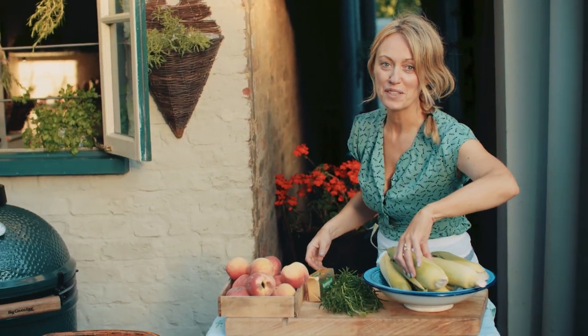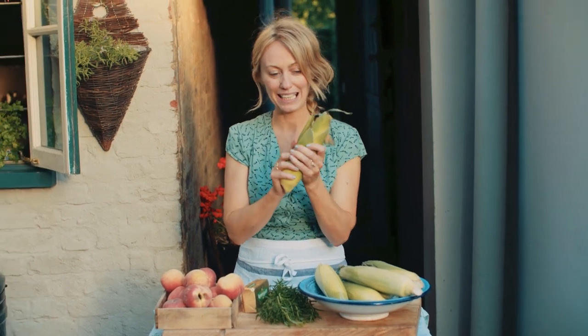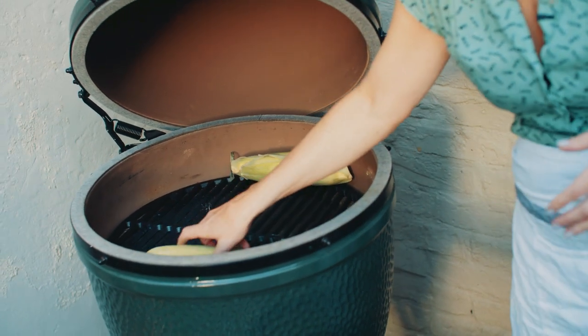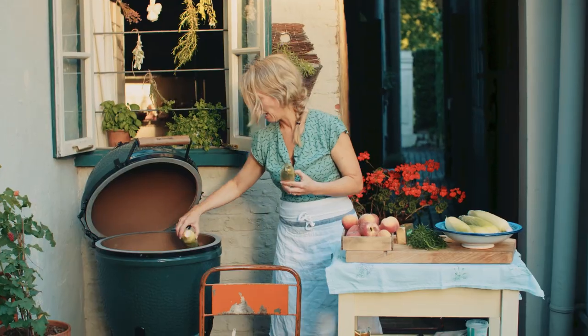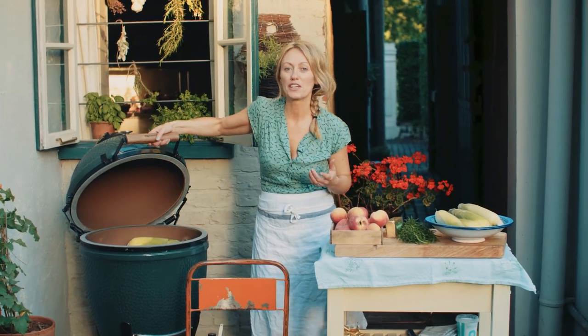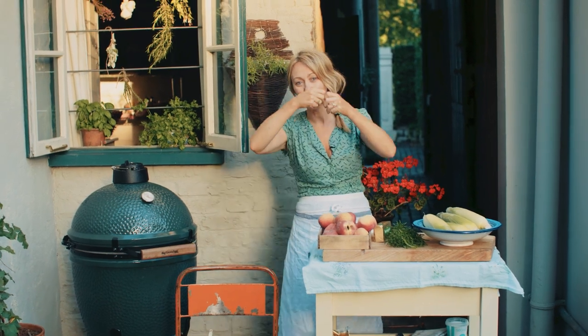I've got some beautiful corn on the cob in their husks which I'm going to cook directly onto the barbecue. That's the first thing I'm going to get on — they take about 20-25 minutes to cook like this. I'm going to cook them directly in the husks because it keeps all the moisture in there, so it almost steams them.